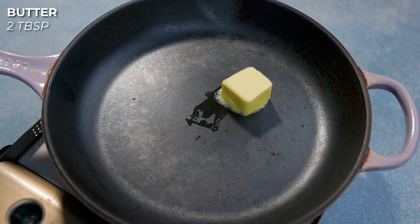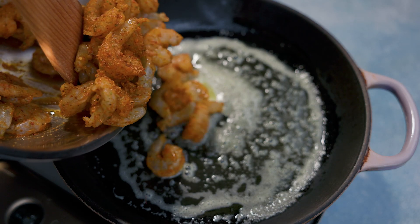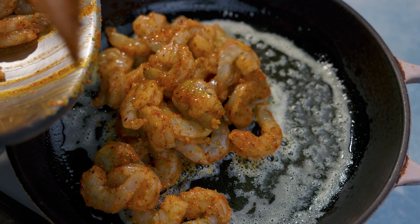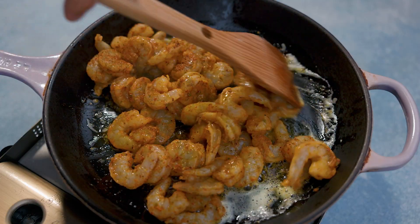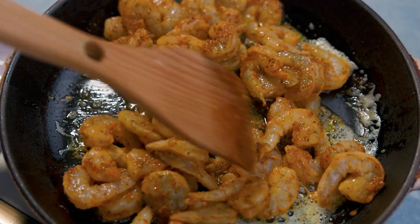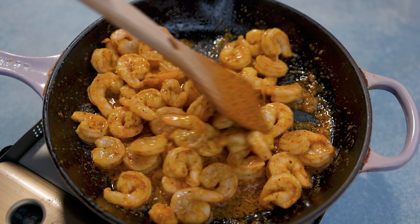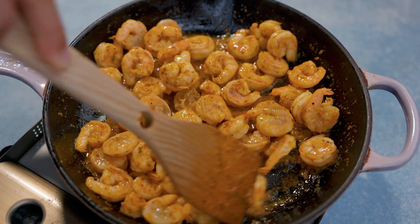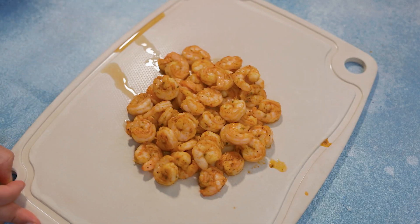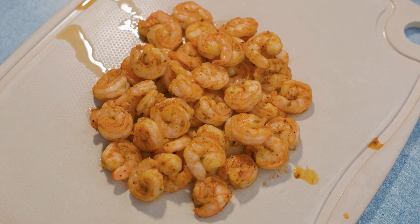Then we're gonna get our pan, put it on medium heat, throw in two tablespoons of butter, and once that butter melts we're gonna put that shrimp in. We want to cook this shrimp for about five minutes — we don't want to overcook it. In fact, you don't want to overcook shrimp at any time for any dish. We're gonna take the shrimp out, put it on our cutting board, let it cool first, and then dice it up.